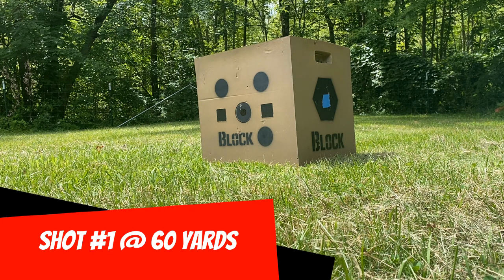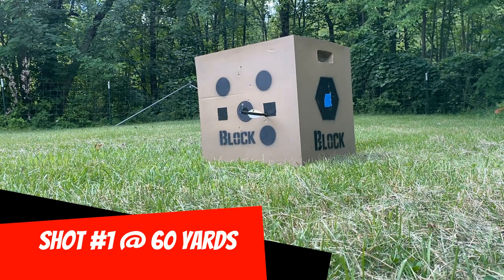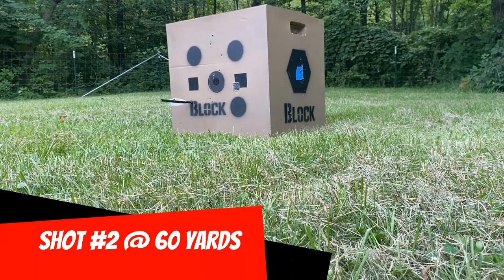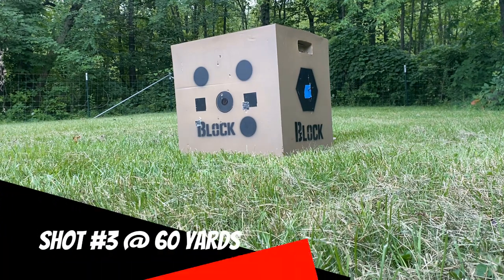Tooth of the Arrow shot one. Tooth of the Arrow shot two. Tooth of the Arrow shot three.